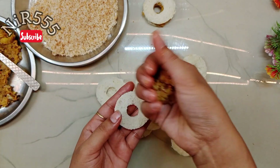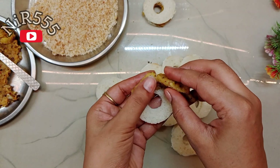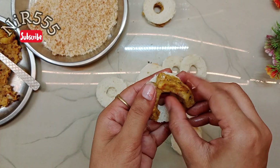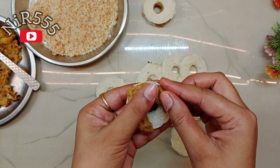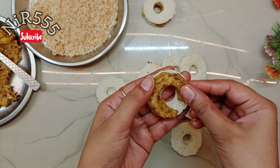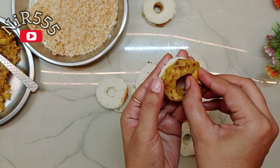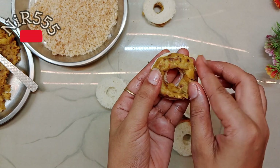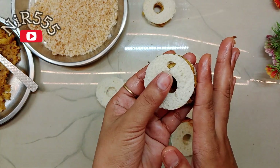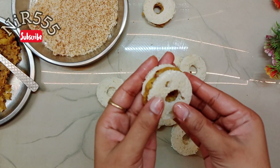We will take the stuffing and place it on the side of the bread. I will put the filling evenly in all 4 directions. You can make it small or bigger as you prefer — I have made mine small. I will put the whole aloo filling on the bread side. The aloo filling is made from its own ingredients.